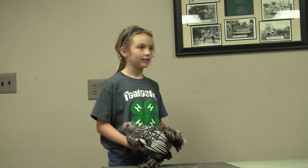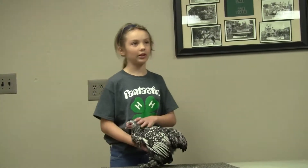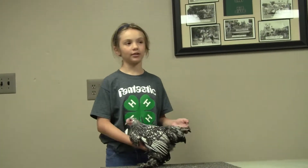This is a pullet. Cockerels and hens are supposed to weigh 28 ounces. Pullets weigh 26 ounces. And cocks weigh 32 ounces.